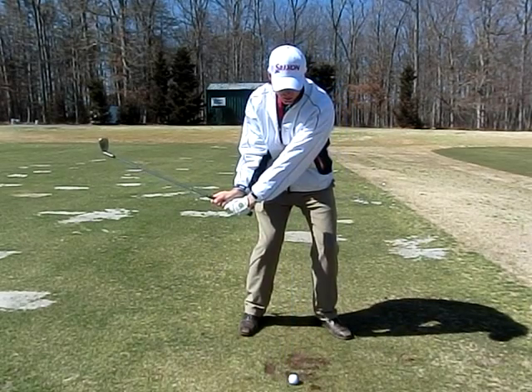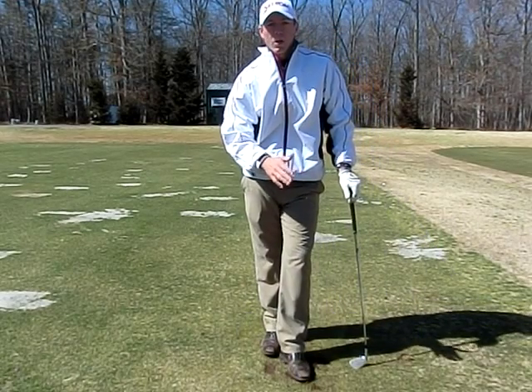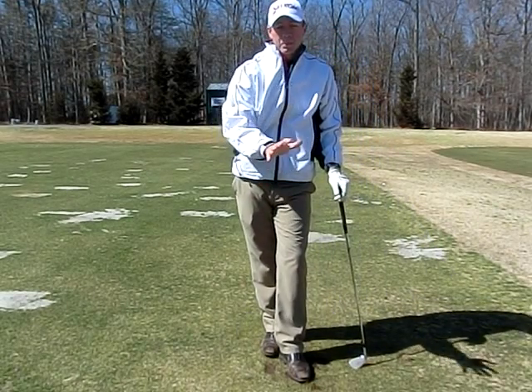So again, lag, drag. It is an excellent drill to help you learn that impact position that the pros achieve.